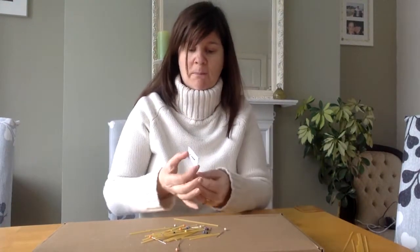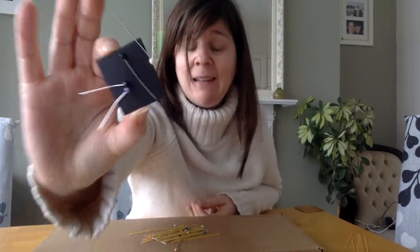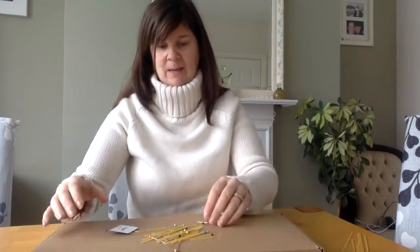Look — the pins are made of metal, so the magnet will help me pick them up very quickly and leaves all the spaghetti behind, because the spaghetti is not made of metal. So we know that the magnet will stick to the metal pins. Now let's see if some other things are made of metal.